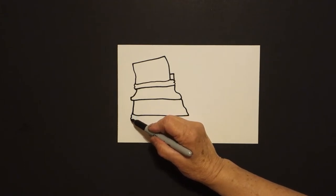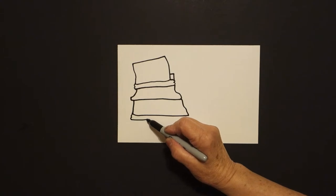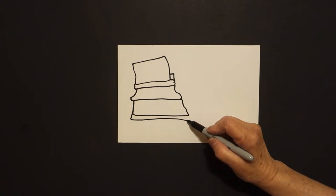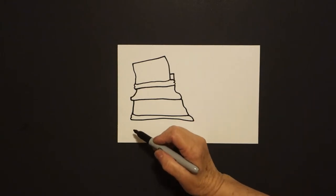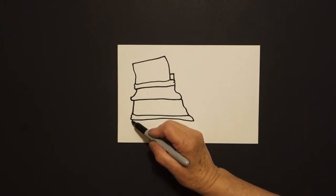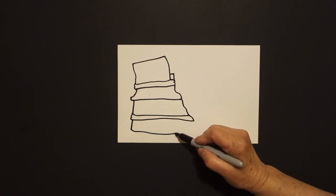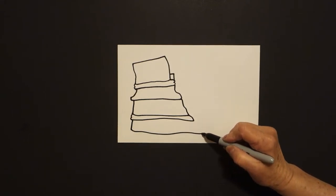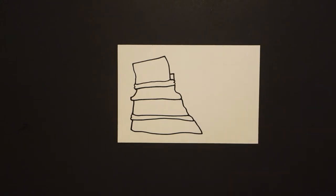One more — we're going to draw one, two little curved lines, then a straight line over, straight diagonal up, and connect. Come right back to the left, slightly curved line, curved line over, curved line, keep going, straight diagonal up, and connect.